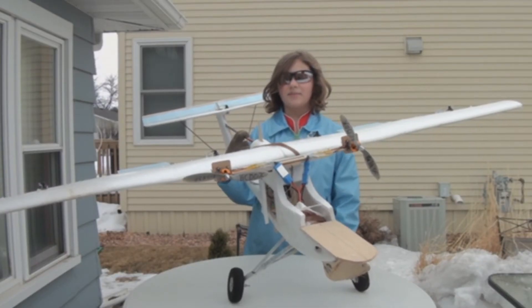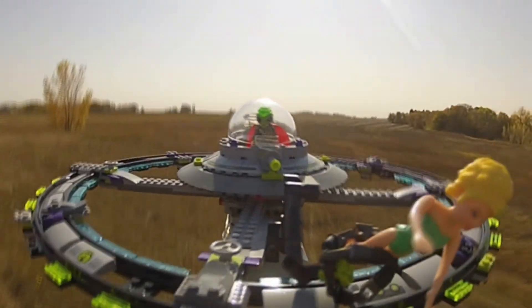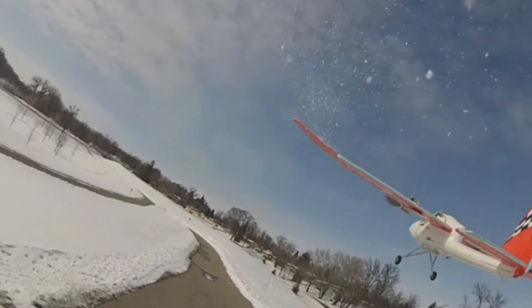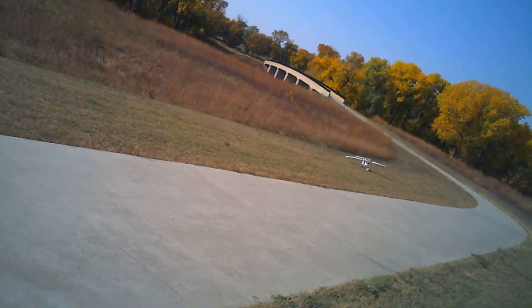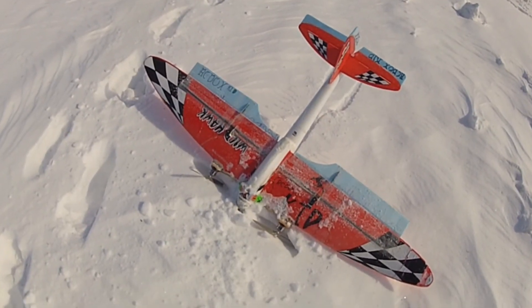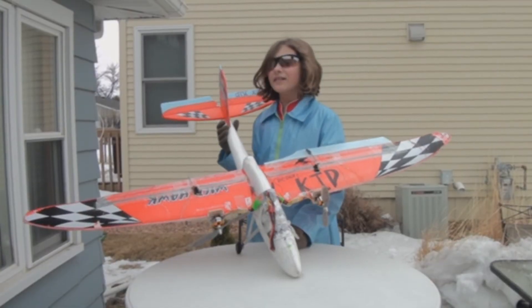The next Skywalker we build, we're going to build with the 2217. So put on your twin tractors like Cullen did and go fly. And wow, is it fun to fly.